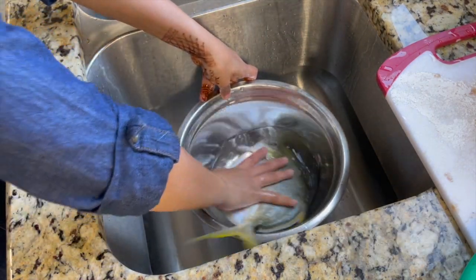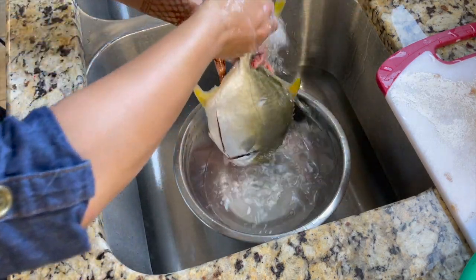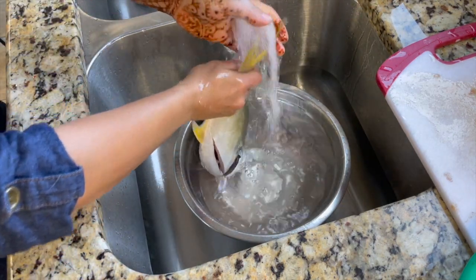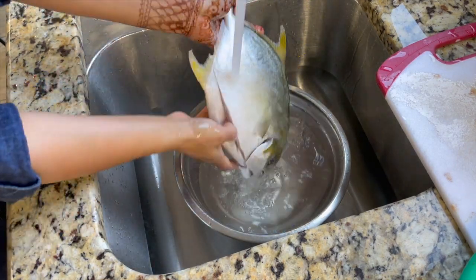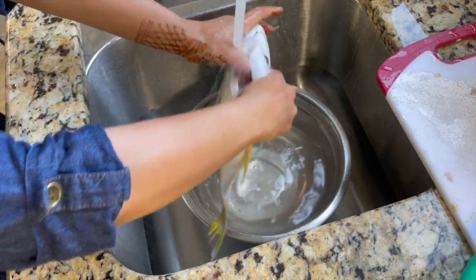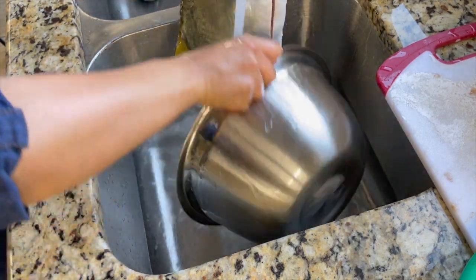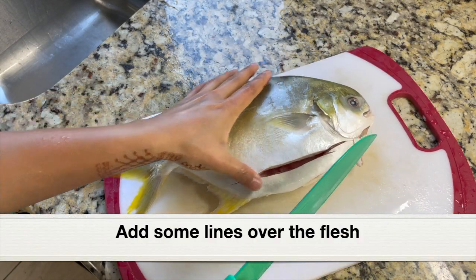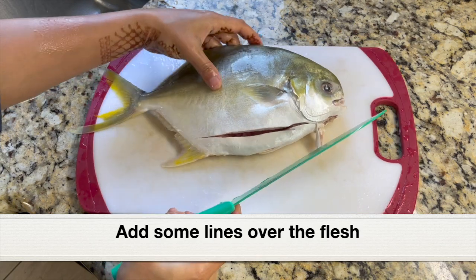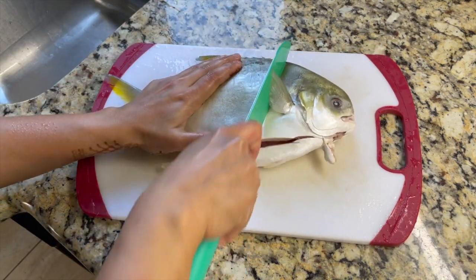You can either use pomfret or whole sardine, whole red snapper, or tilapia. If you cannot find whole fish, you can also use salmon steak or kingfish steak. Let's clean this thoroughly inside and outside under running water. This is a really large pomfret. Next, using a sharp knife, I'm going to put some score lines over the flesh on both sides.